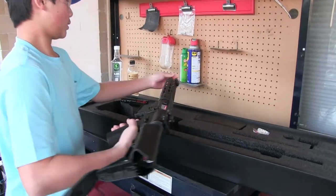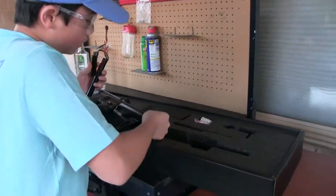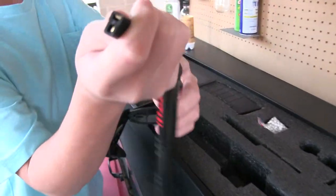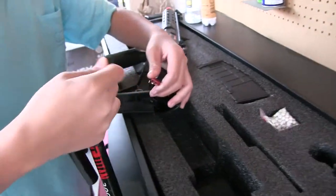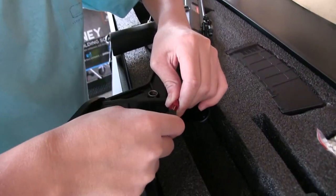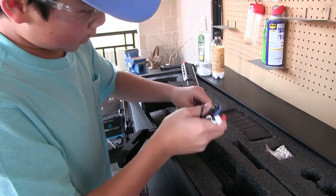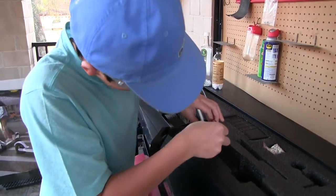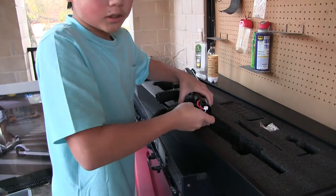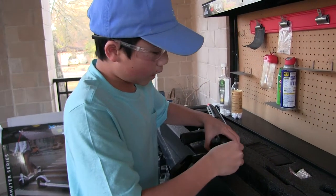To plug in the battery, it's a Dean's connector. You just simply line the connector up with the male plug and plug it in. The MOSFET will make a sound when the battery's plugged in. I also already added an M120 spring in here, so it'll shoot higher FPS.